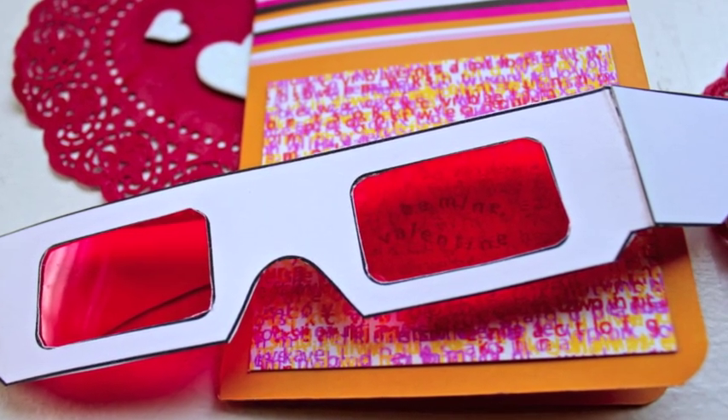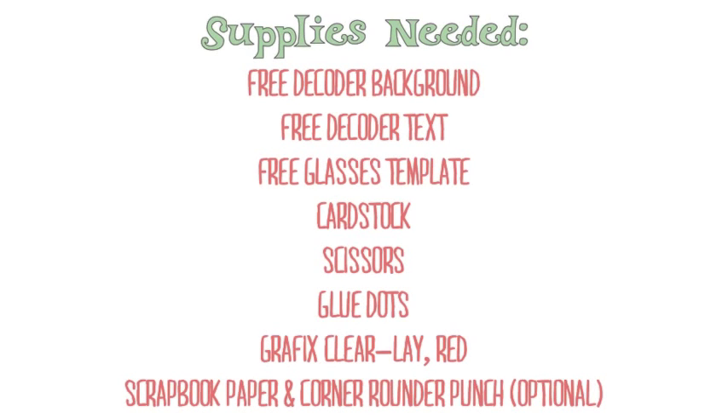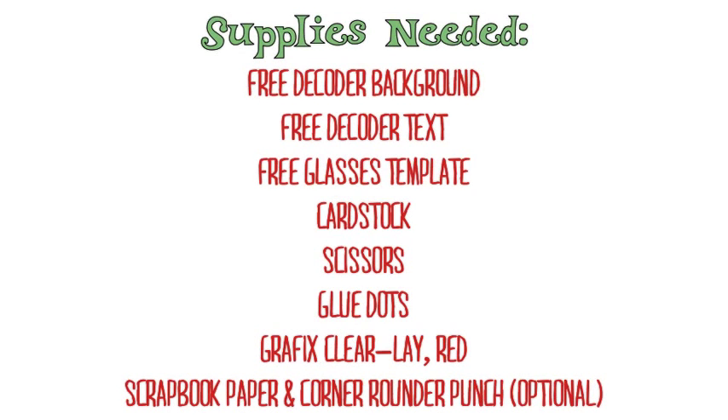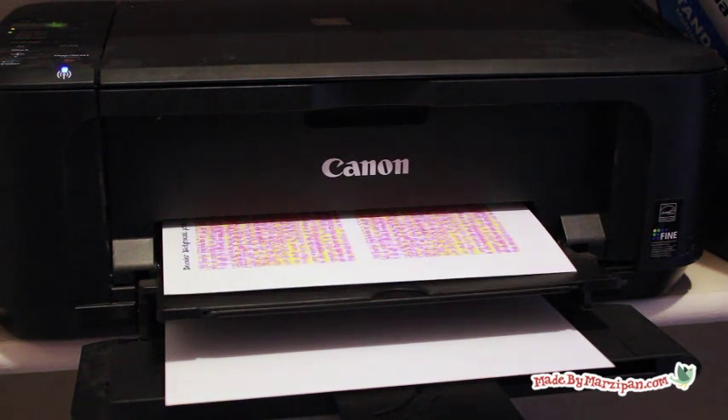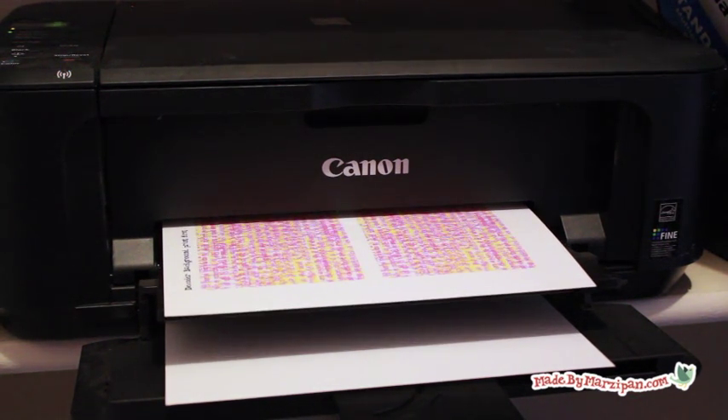Make your birthday invitations or Valentine cards super special with a secret message and decoder glasses. In order for this to work properly, you must print on the same sheet of paper twice.